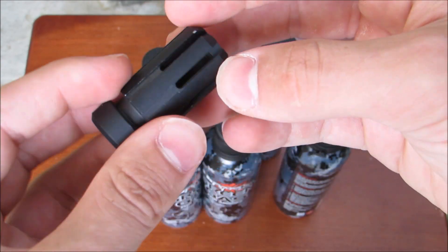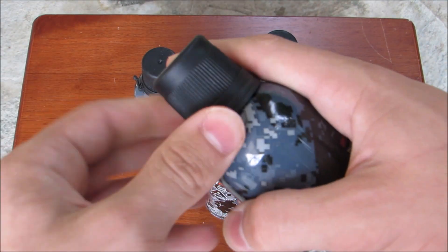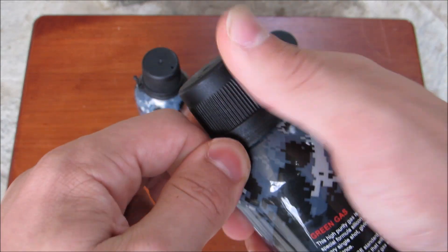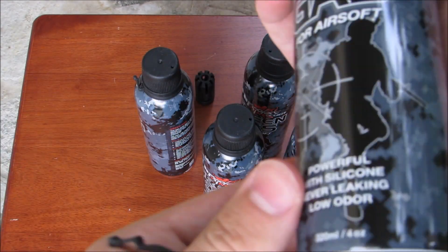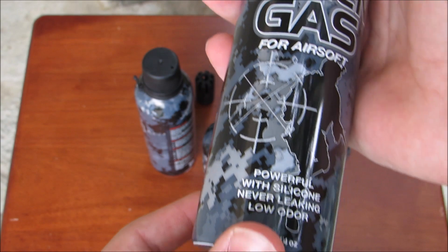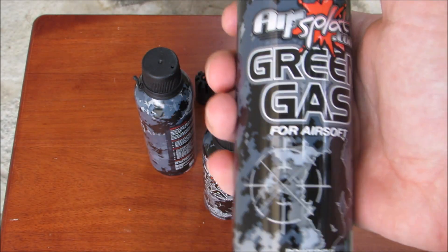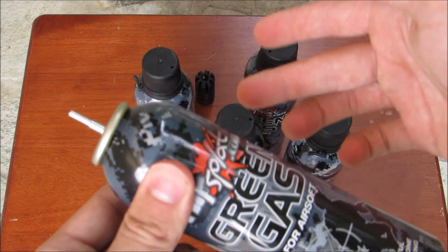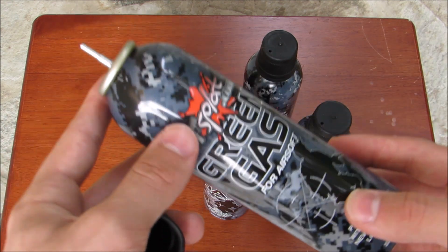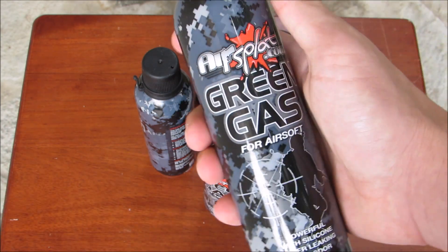Again, kind of frustrating, but hey, what are you gonna do? So anyways, let's go ahead and open one of these cans right here. Let's actually test out the green gas on camera to make sure that these actually do work and that the green gas is okay to use. I've never used Air Splat green gas before, so I'm gonna go ahead, get my GHK G5, fill it up with maybe 5 to 10 BBs somewhere around there, fill it up with this green gas on camera, load it up in the gun, and see if this feeds flawlessly.